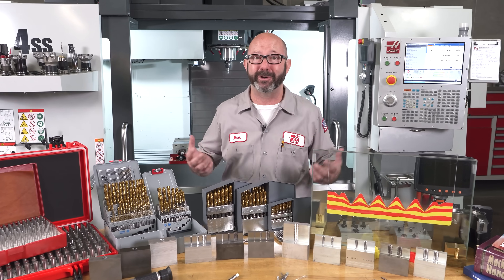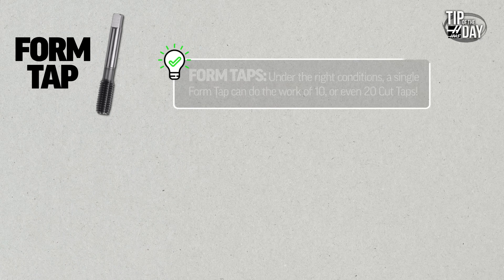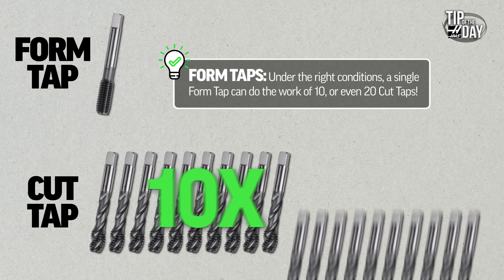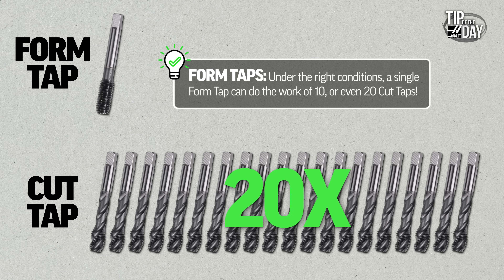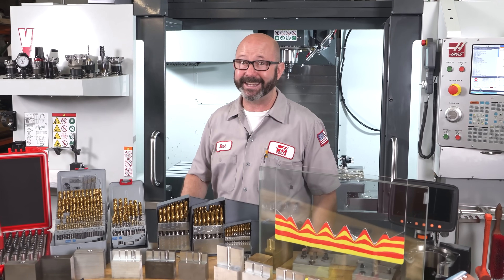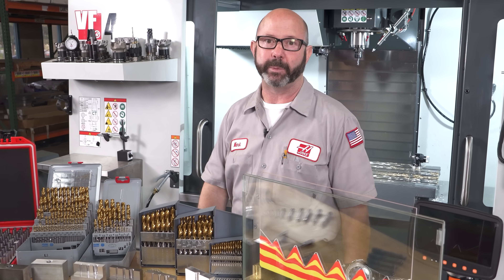Because they can last forever. They are bulletproof on the right materials — on softer metals we can increase our tool life by as much as 10 or even 20 times. In many cases we can run our form taps faster at a higher RPM than a cut tap, saving some cycle time. But mainly it is about tool life and creating a really reliable process.